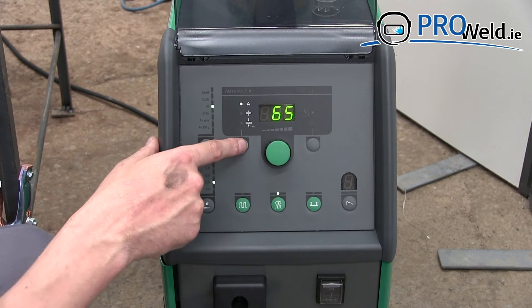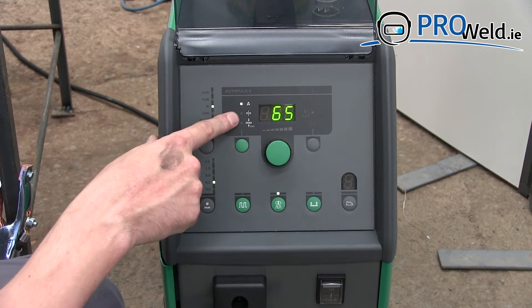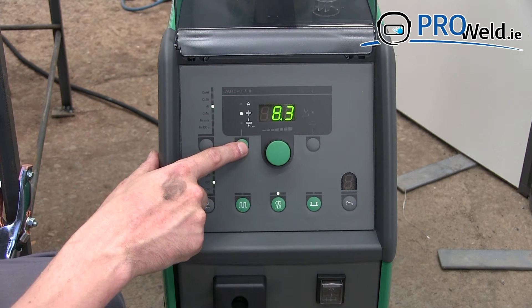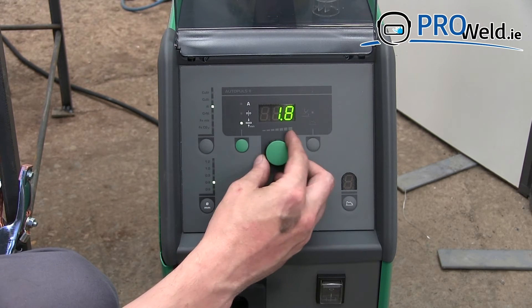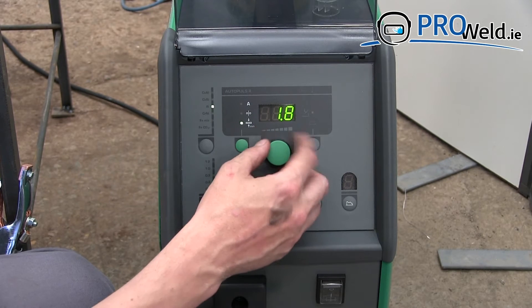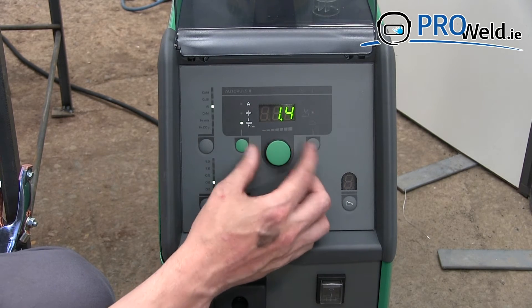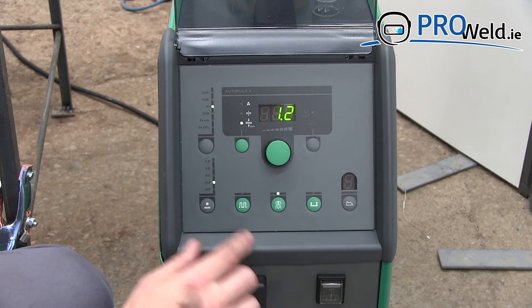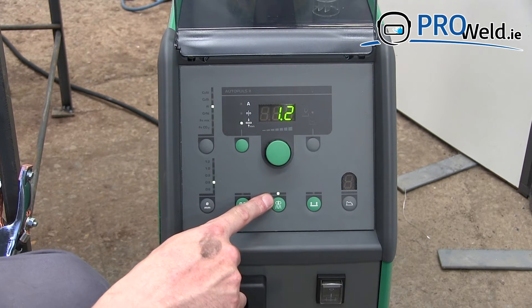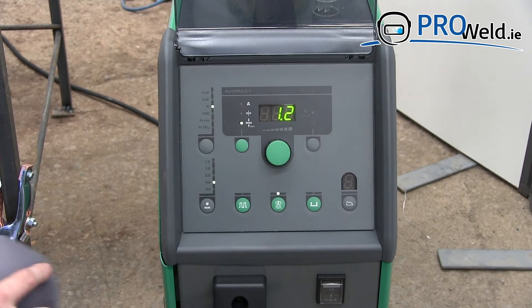Up here we can select our amps or wire speed, and on this particular instance we can change the thickness of the material. We are going to weld 1.2mm. As you can see it has already selected double pulse here, so there is nothing else to do.